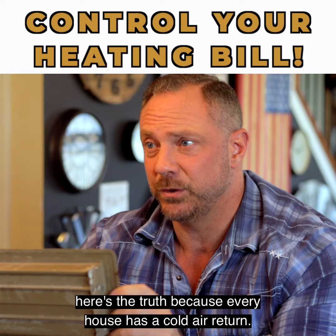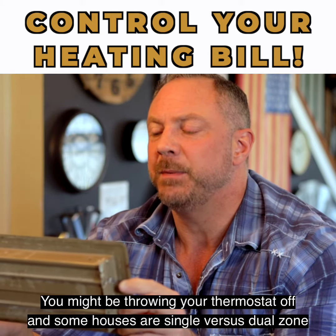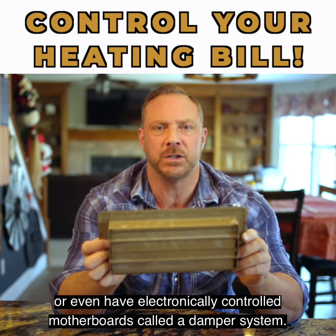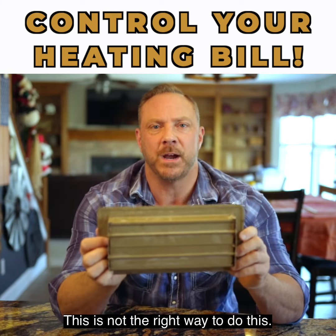Well, here's the truth. Because every house has a cold air return, you might be throwing your thermostat off. Some houses are single versus dual zone, or even have electronically controlled motherboards called a damper system. Closing those vents is not the right way to do this.